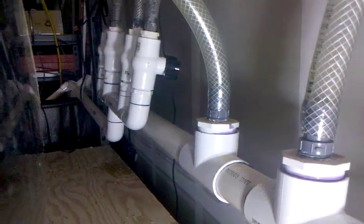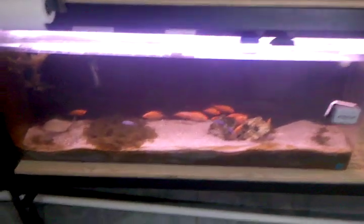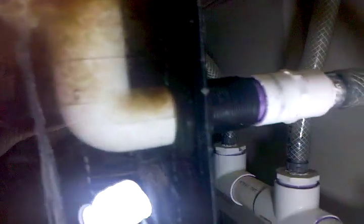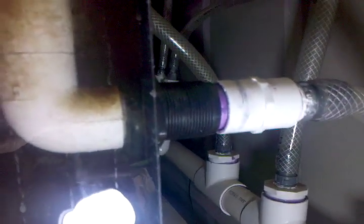Here's a 55-gallon acrylic tank. The good thing about acrylics is you can drill with any type of hole saw. You can see right here I got a bulkhead, and I just glued two 90-degree fittings on there. You can buy these little screen things that plug into one-inch pipe.